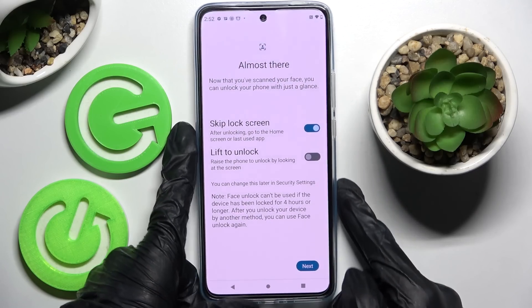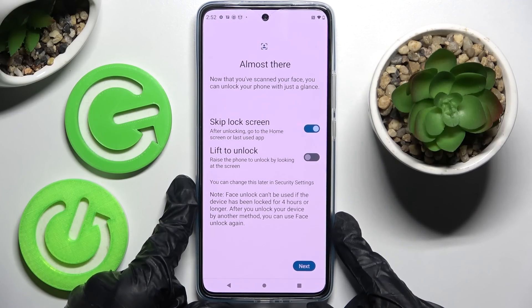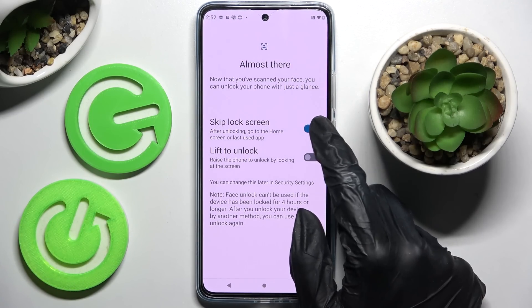Over here you can adjust all of those face unlock settings by tapping on the switches next to one of those features.